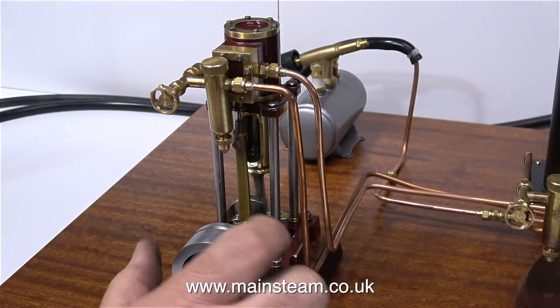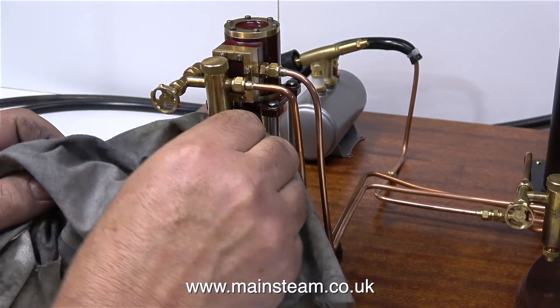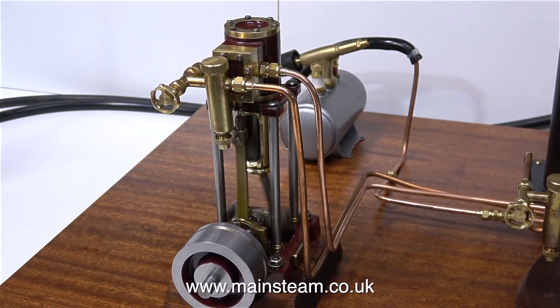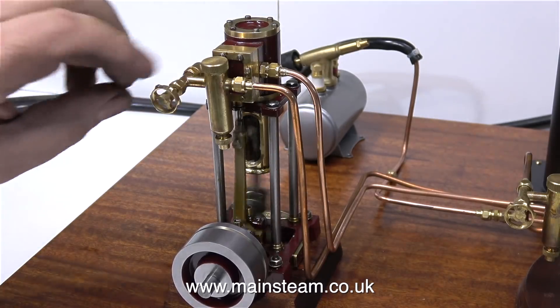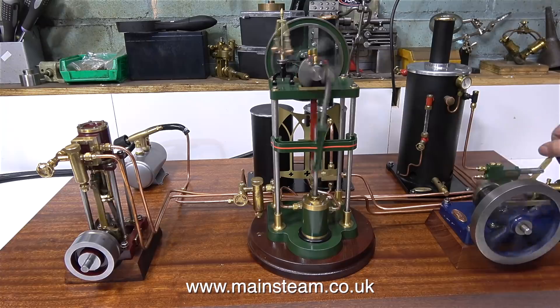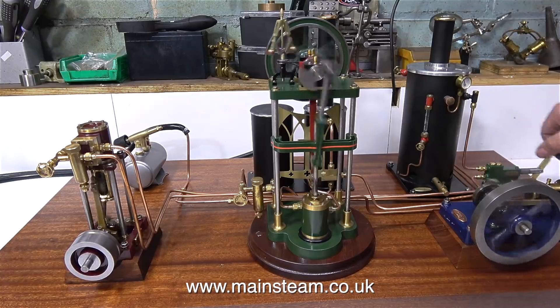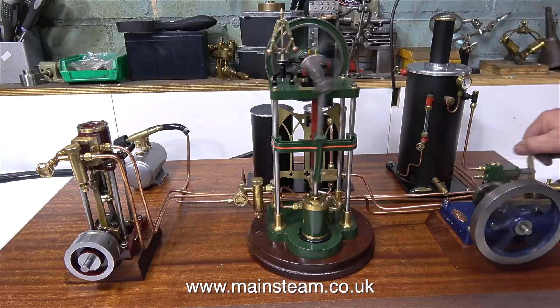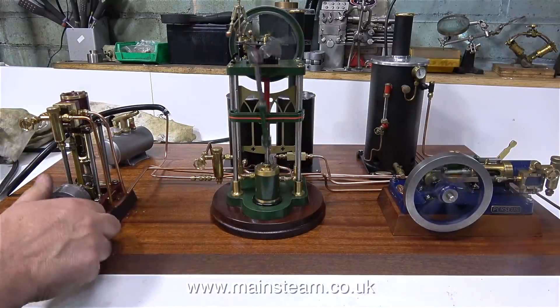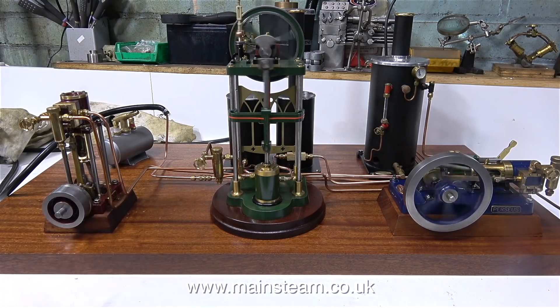I reconnected the steam pipes, raised steam, and the engine is running on steam at the moment. I think I'd better shut the drain valve on the displacement lubricator. The engine is rotating but it's not running very smoothly. When you watch the three engines running together you will see that the Perseus on the right hand side is revolving smoothly, but the engine on the left hand side is very lumpy — it's only just making it at the end of each stroke. As I'm pumping water into the boiler the pressure dropped and the engine stopped. I can really feel now that it is so far out I think I'm going to adjust the timing.